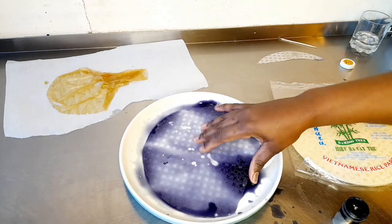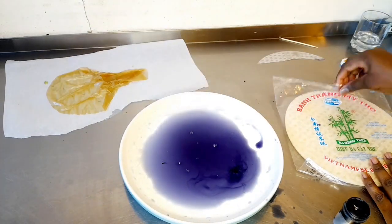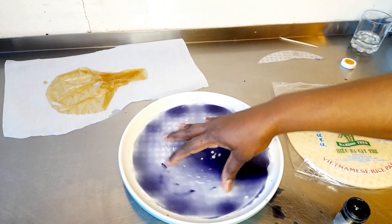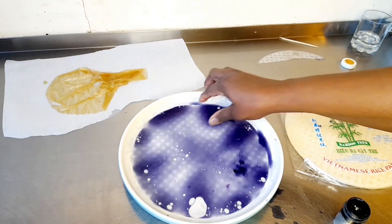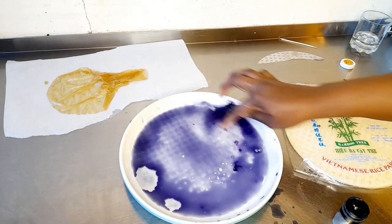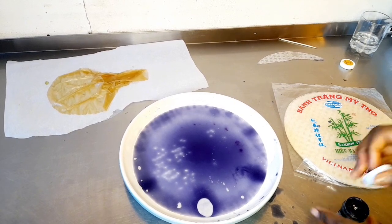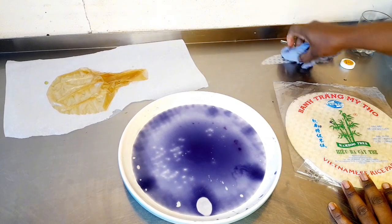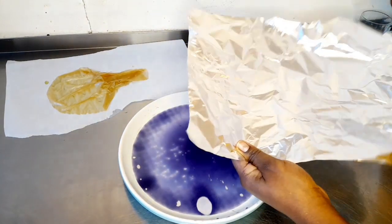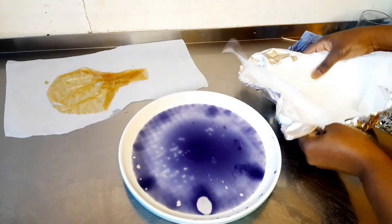I'm going to get the rice paper — this one is broken, it doesn't matter. I can turn to another one. You get the rice paper and put it there, leave it to soak. I'm going to make this one a little tiny bit. I'll go with the foil and the baking paper, wrap it up. I want to put it in the oven.